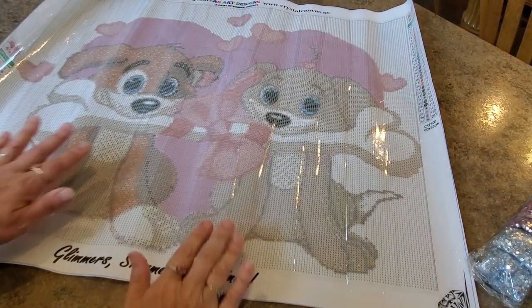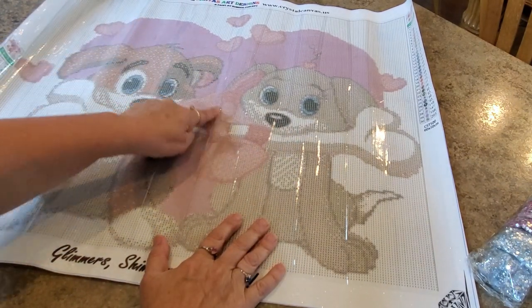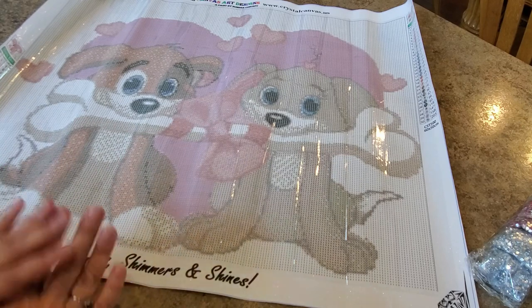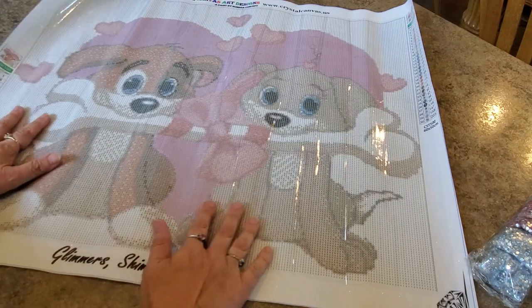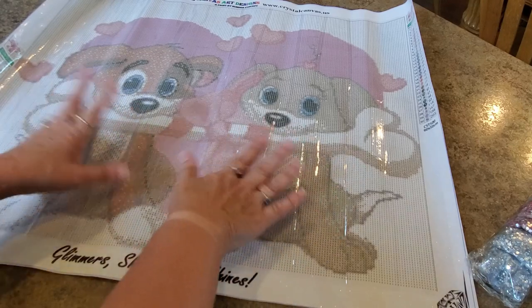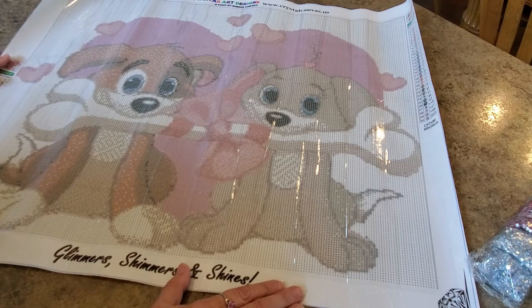It's got this great big pink heart and a pink bow right here, which is like our pink ribbon - symbolic of the pink ribbon without being the pink ribbon. And they're puppy dogs! It reminded me of Lady and the Tramp - here's the girl and here's the boy and they're sharing their bone. I just loved the picture.